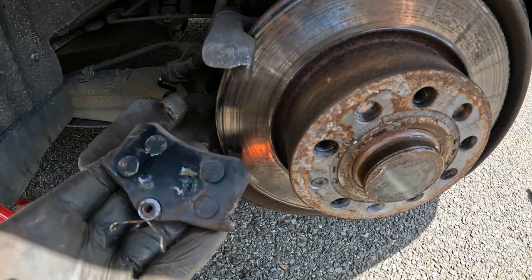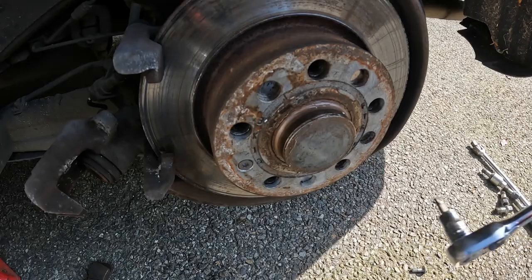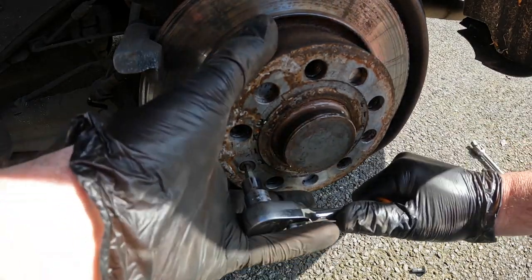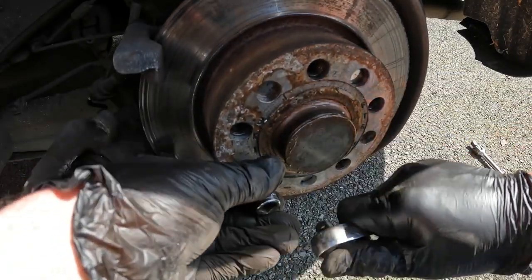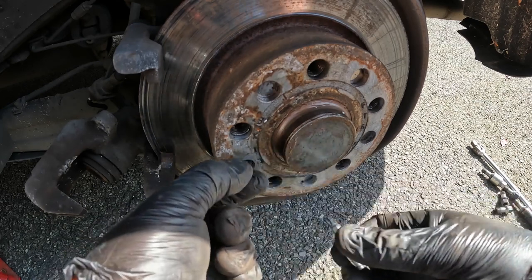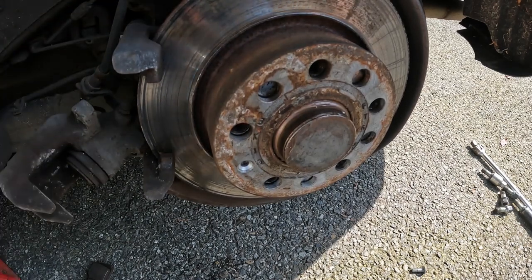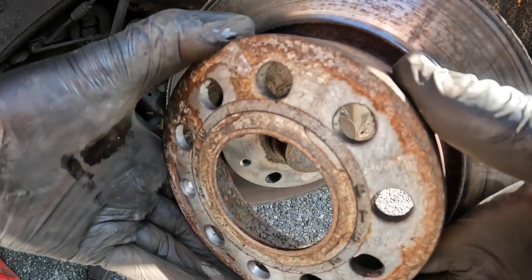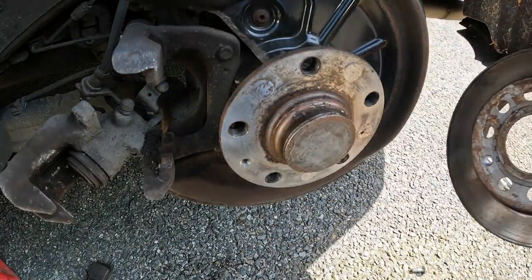Let's get these terrible, cheap, crappy brake pads out of here. We loosen this little T30 screw and the brake disc comes free.